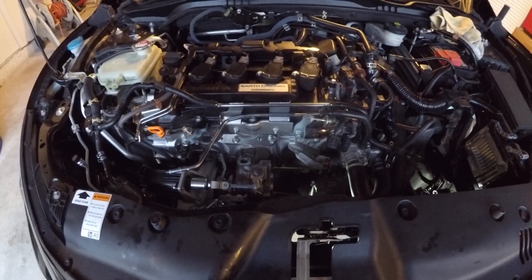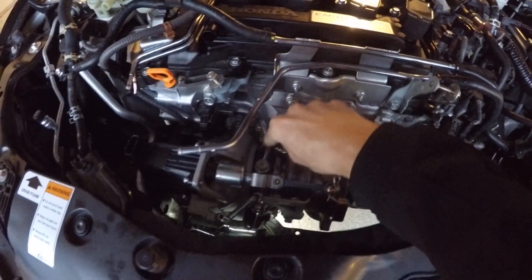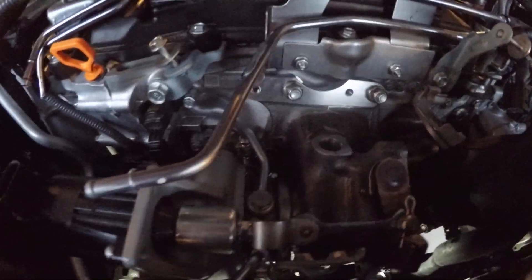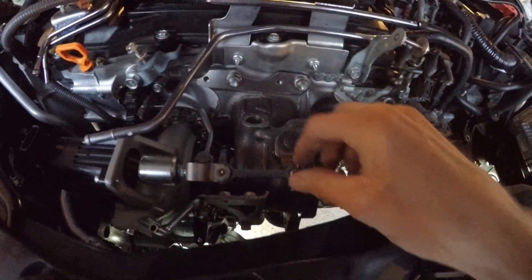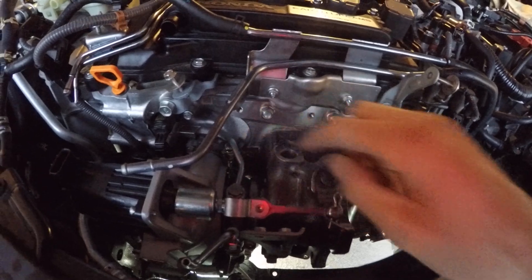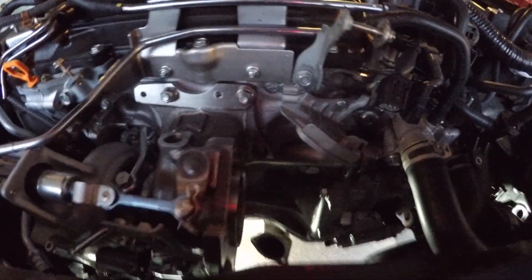I was using the instructions and went out of order on one thing — it was just this line. It does seem critical that it's on the block. Everything is good and tight. Main things were connections one through four being tight, and this oil line being tight.